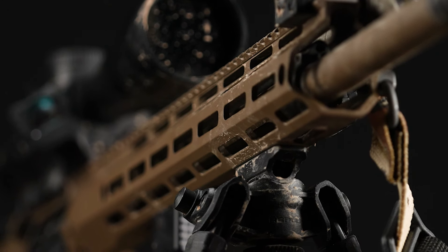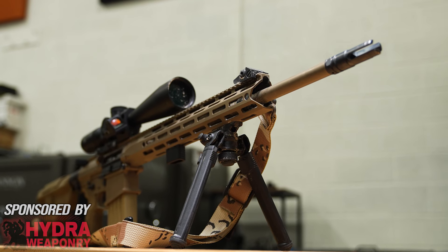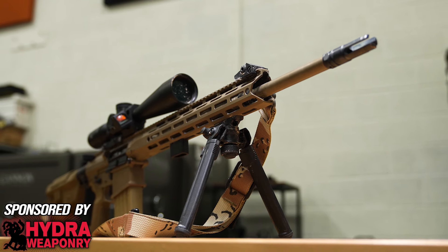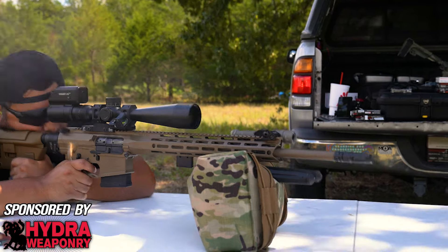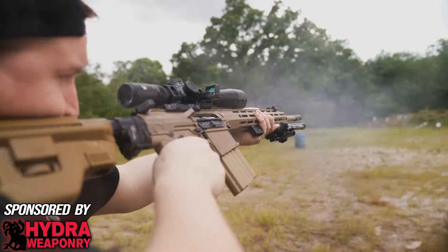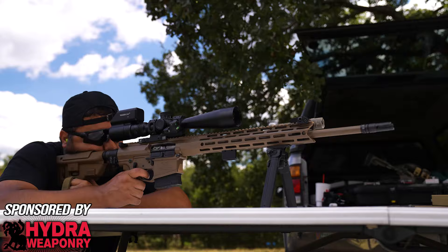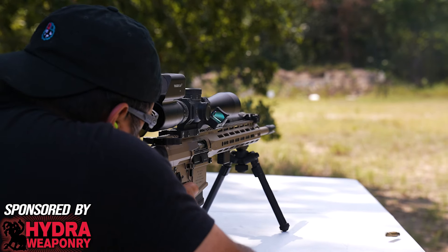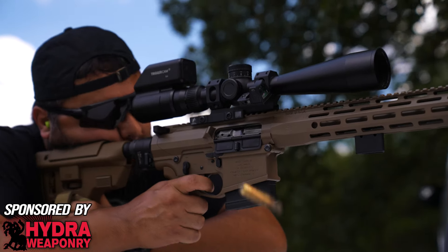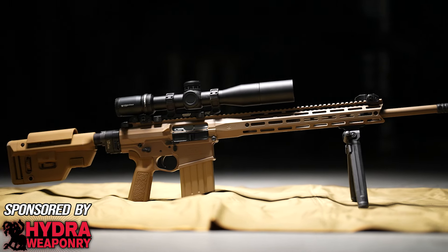Palmetto State Armory, knowing that we're suckers for all things GWAT and FDE, have rather uniquely brought to market their take on the XM110 with their Sabre 10 line of rifles. Though our Super Sass is far from the clone-correct replica of the Knights and Eugene Stoner collab of ages, this appears to be a pretty interesting and cost-effective DMR setup. In this overview, we'll see how the PSA Super Sass performs while keeping in mind its original intent and design for the XM110 program. Given the significant cost difference between the two, is this a cope or is this a viable budget-friendly system for the civilian market?